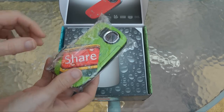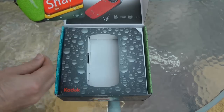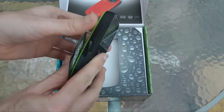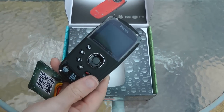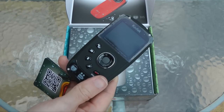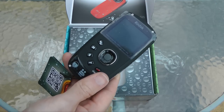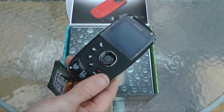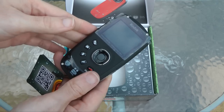Inside the box you get the camera itself. This is the Kodak PlaySport ZX5, which is capable of capturing 1080p video at 30 frames per second. It's got a nice little colour screen on the back — a 2-inch screen. It's got a 4x digital zoom, 5 megapixel stills, 128 megabytes of internal memory, and you can put an SD or SDHC card in for expanding the memory up to a 32 gigabyte card.